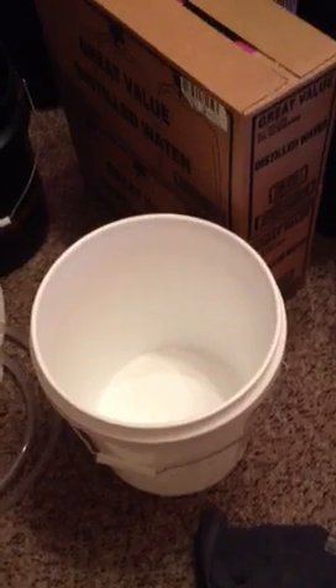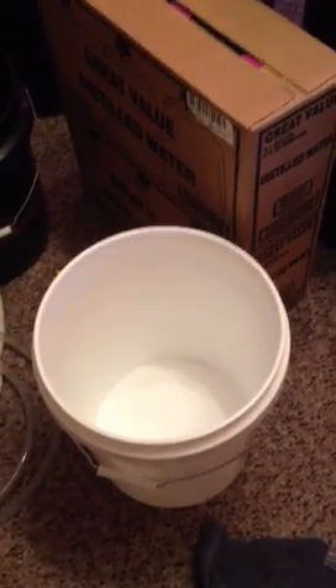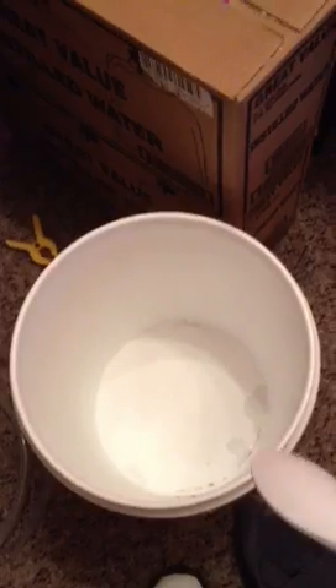Hey guys, welcome back, part three. I decided I would just do a quick video on mixing some salt water. What I have here is a five gallon bucket. Inside I put five half cups of reef crystals, instant ocean reef crystals. I do plan on this being a reef tank, so I wanted a little bit better premium than just the regular salt mix.